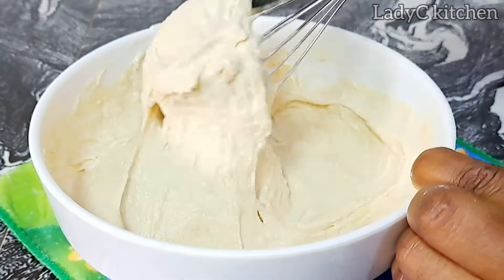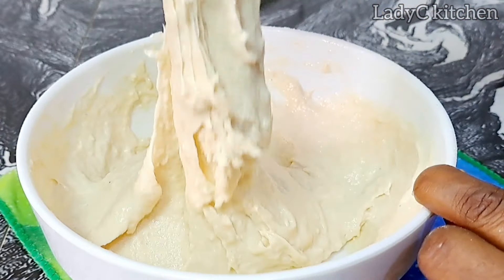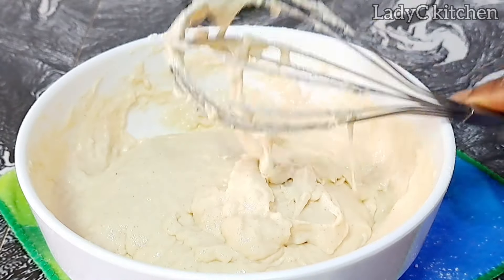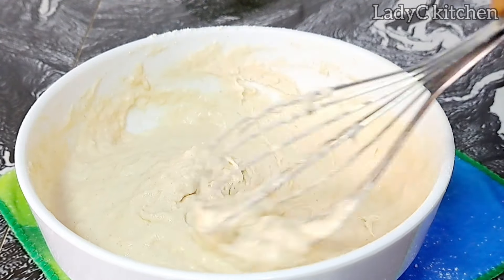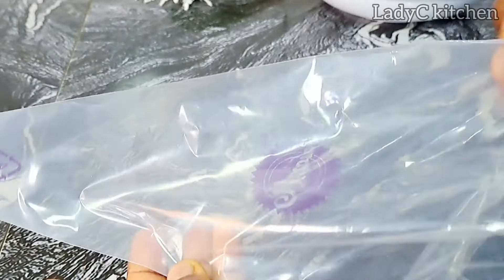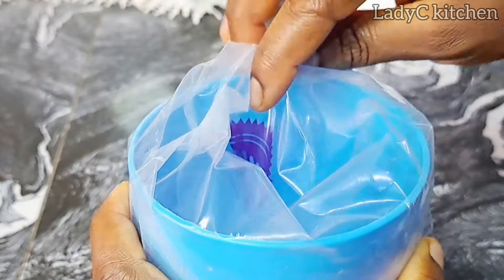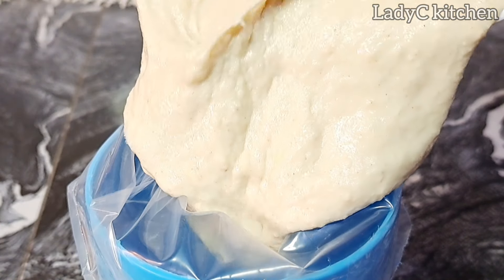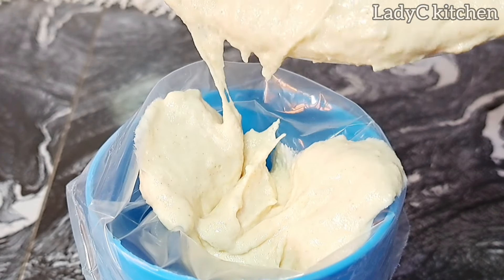Now we have a batter. This is the texture that I'm going for — if you are making the same measurement, this is the texture that you should have. Now we need a piping bag. You can also use a spoon to do this, but I'll be using a piping bag. Add the batter into the piping bag and you are good to go. Gently do this so that you don't mess up your work.